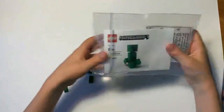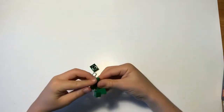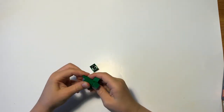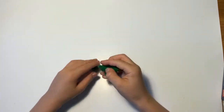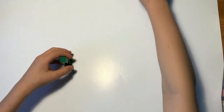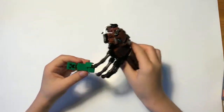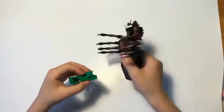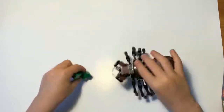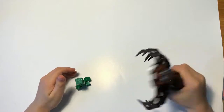Okay, so we have our little creeper here to go alongside Aragog. It's super easy to build - I can build it on camera without a time-lapse. Just put this piece on... and there you go! Now you have a little creeper roaming around your world. Hey Aragog, high five! These are pretty fun to play with each other, even though they might not be from the same universe.